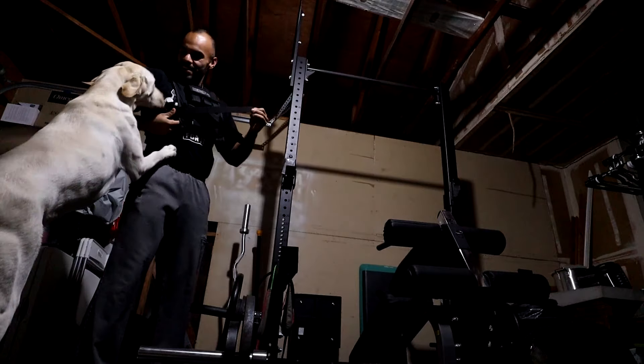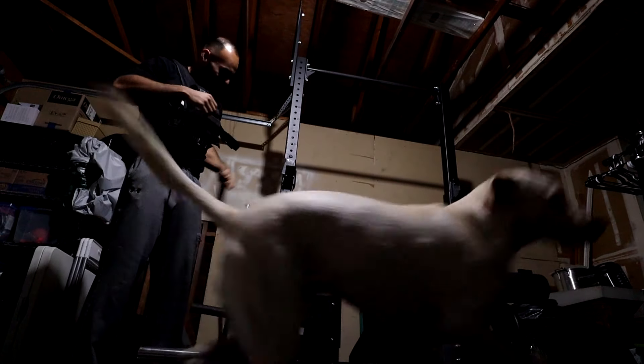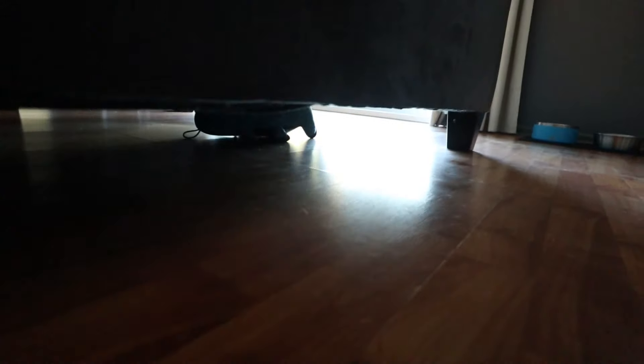Alright ladies and gentlemen, me and Woody are about to go run. We're going to do some sprints, we're going to be circling around. I'll show you the spot real quick where we're going to go.